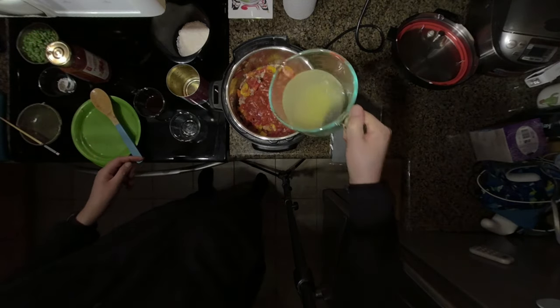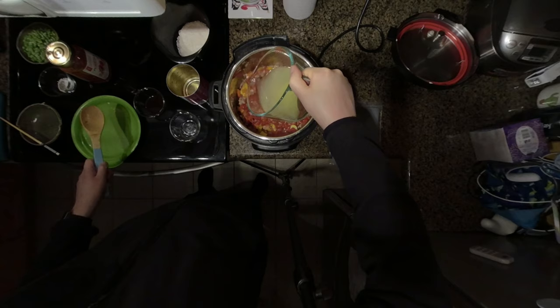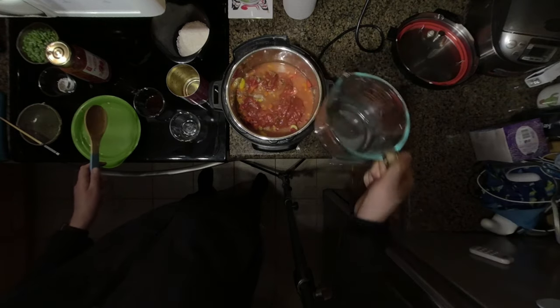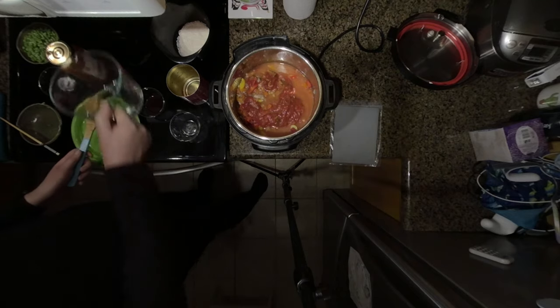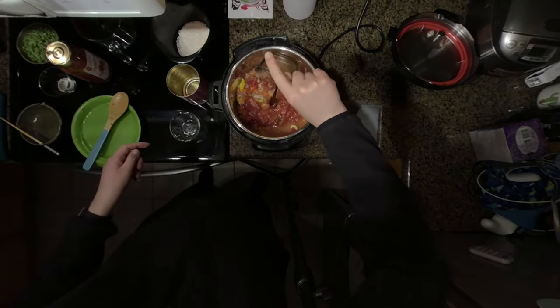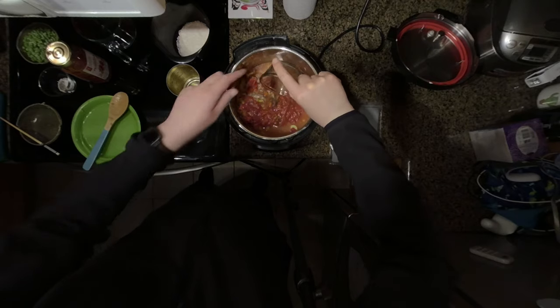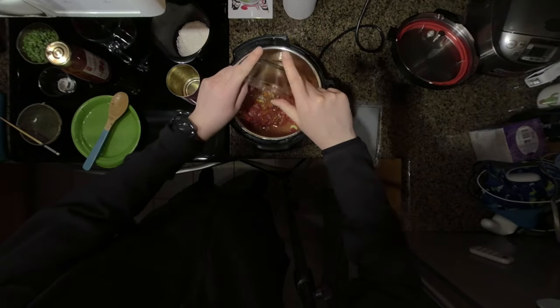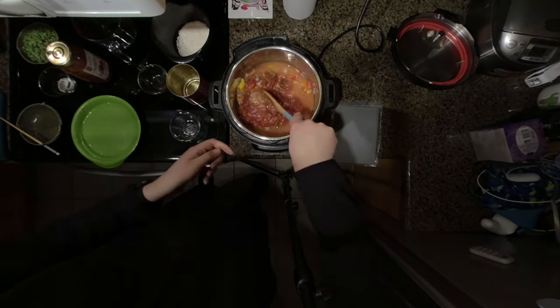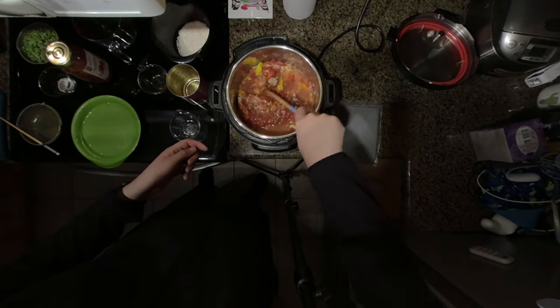I'm going to add one cup of chicken broth. You can also use beef broth if you prefer for additional complex flavors. And one tablespoon of Worcestershire sauce gives it a lovely rich flavor. I'll give that a bit of a stir on top just to mix in those flavors — you don't have to stir it all the way to the bottom.